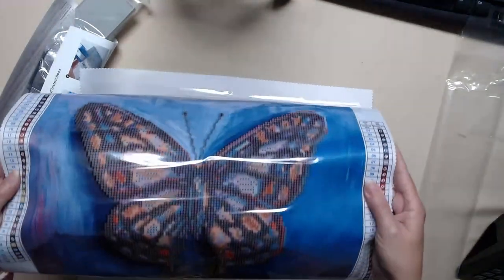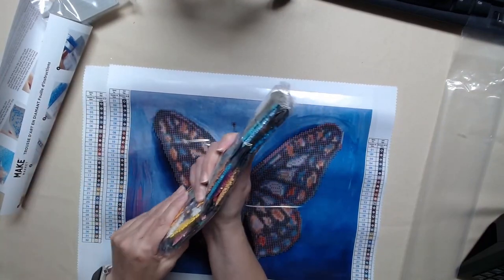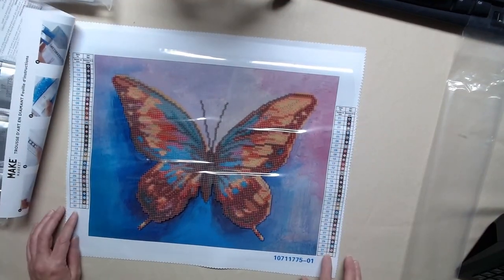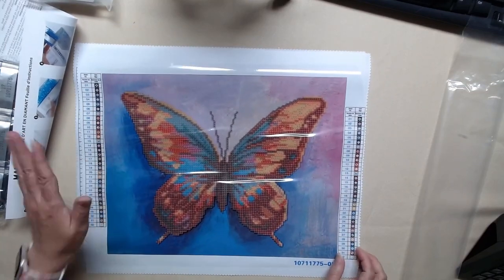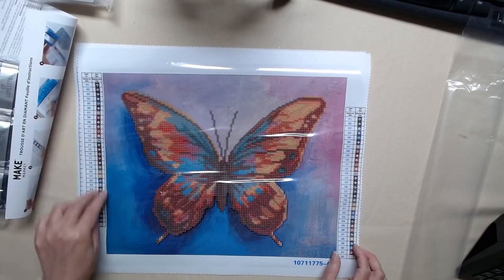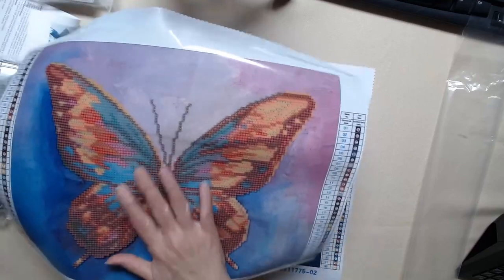Look at that — pretty! And they're going to share colors. So this strip of diamonds is going to be enough for both pictures. Let's look at this one. Now, Make Market doesn't give you a grid. But really, there's no DMC code, so you don't really need a color grid. But you can photocopy this and then you'll have it if you want it. I love, love the colors. I think this one's my favorite.